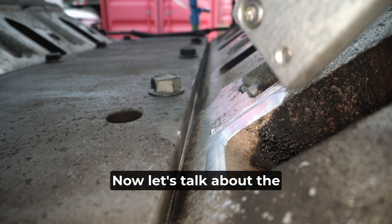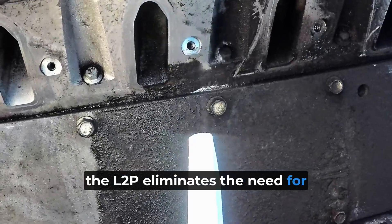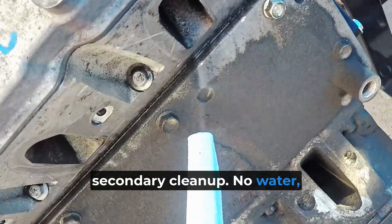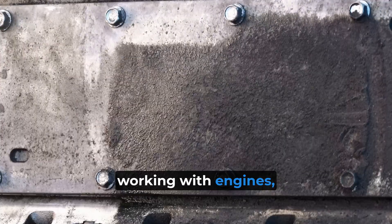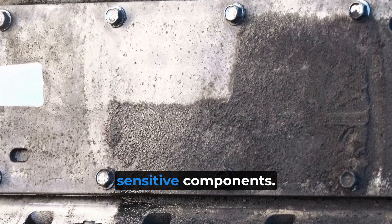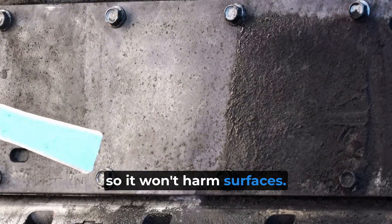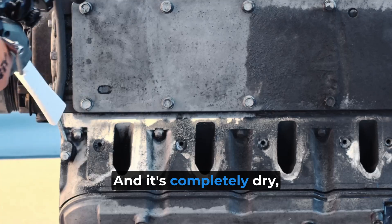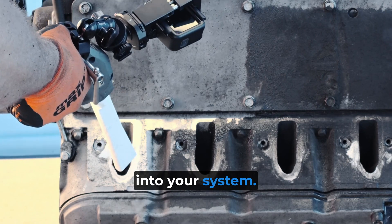Now let's talk about the practical benefits. Like all dry ice blasting, the L2P eliminates the need for secondary cleanup — no water, no sand, and no chemicals. That's a big deal when you're working with engines, transmissions, or other sensitive components. It's also non-abrasive, so it won't harm surfaces. And it's completely dry, which means it's safe for electrical parts and won't introduce moisture into your system.